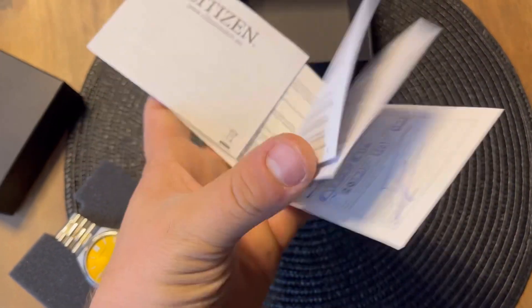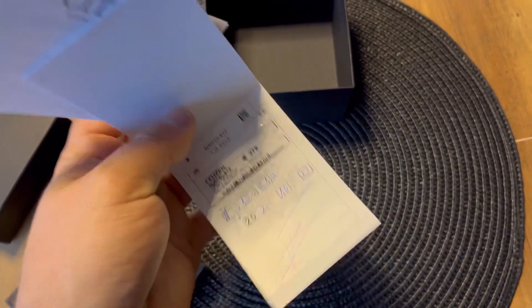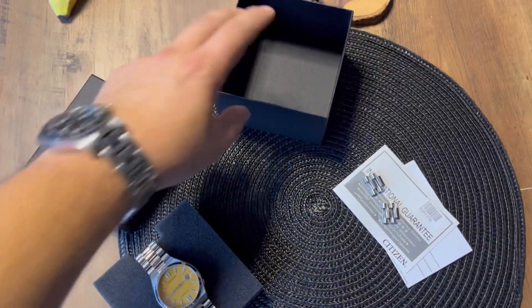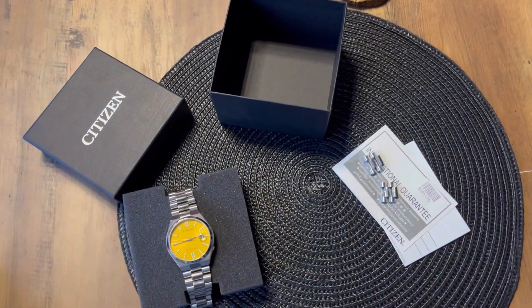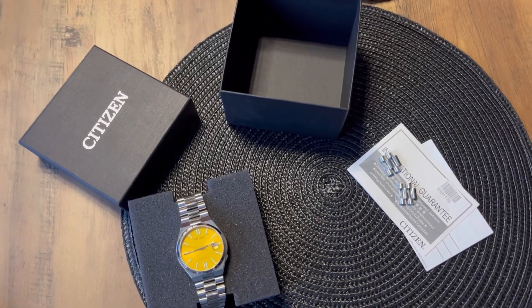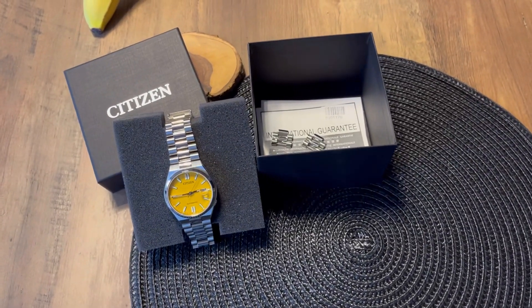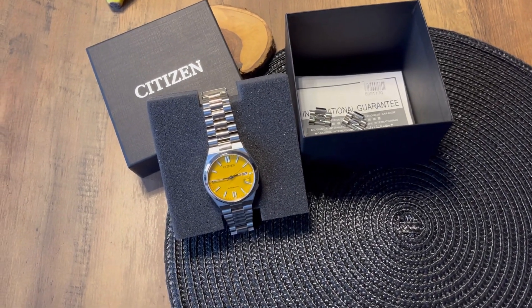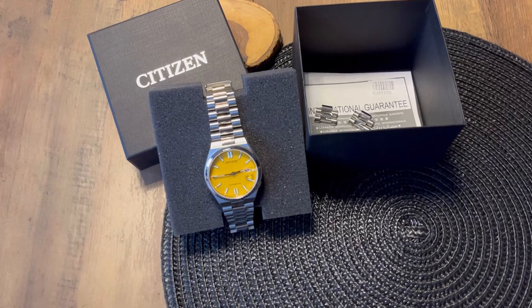You also get the removed bracelet links, because I made it shorter — I've got only an 80cm wrist so it was a bit too long for me. As you can see, Citizen doesn't offer too much: it's only the box and an international warranty. But I think for that price of 250 euros, it's more than okay.